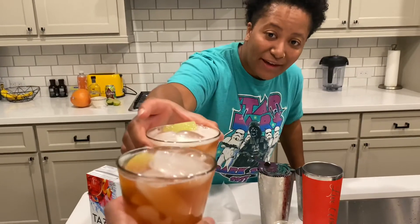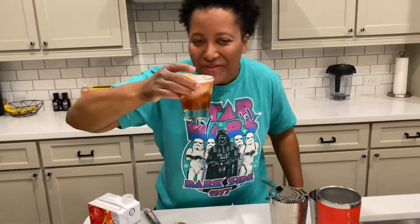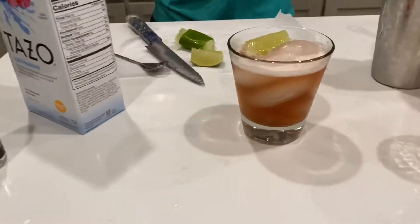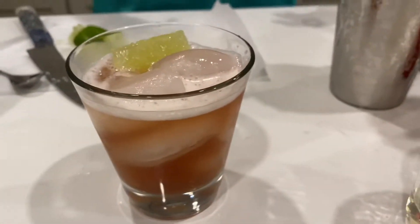Cheers to my cameraman — don't spill it! Wow, this is good. Slightly sweet, still get the smokiness, and I get the nice refreshing tea. You guys have got to check out this keto hibiscus mezcal cocktail. If you haven't already, make sure you subscribe, like, share, and I'll see you guys next time!